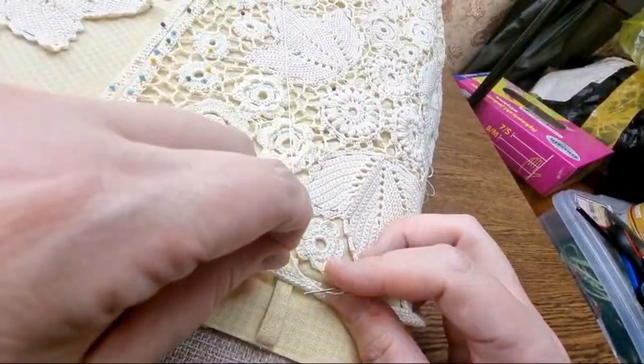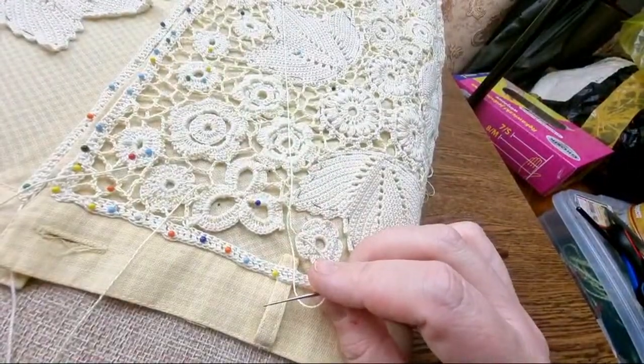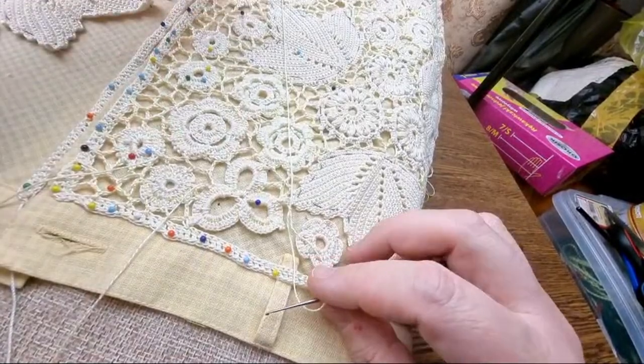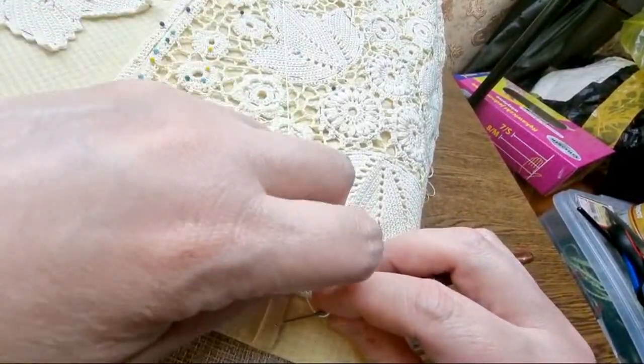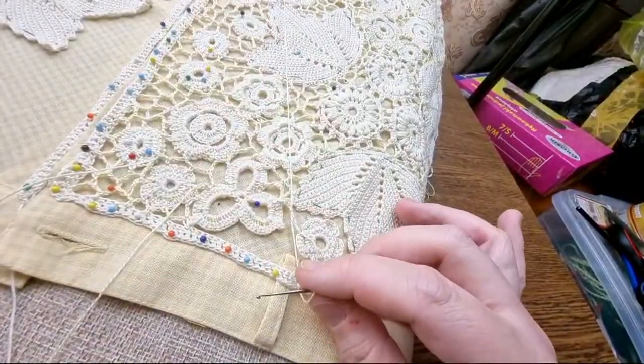Let's finish it this way — there's nothing scary about just cutting the thread and not working in one go. That's the perfect thing about Irish crochet — you can cut the thread, start from another point, and then continue, then come back.